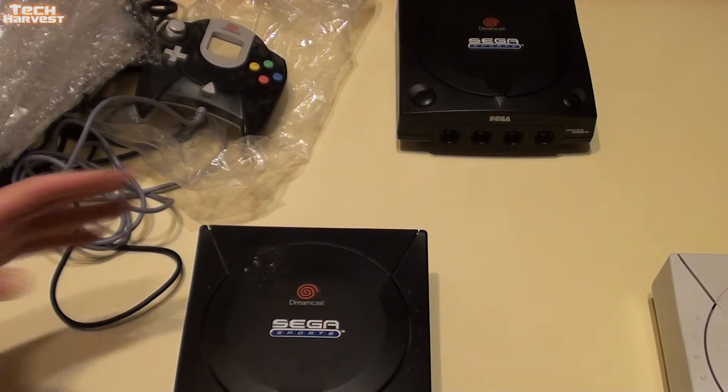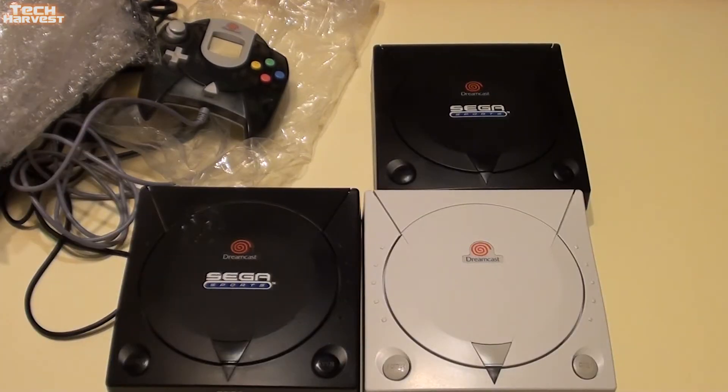I'm probably only going to keep one of these systems. At the moment I have three Sega Dreamcasts and one game to play. That's going to do it for this video. If you have any questions or comments, please post them below. If you like what you see, please subscribe, and if you want to help out my channel, give me a thumbs up or share this video. Thanks so much for watching — I'll see you guys next time.